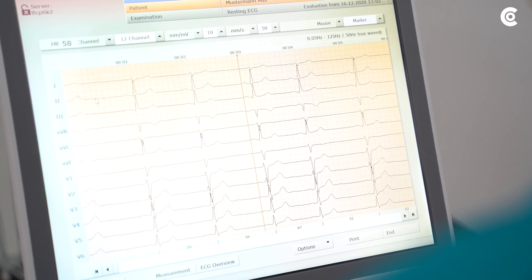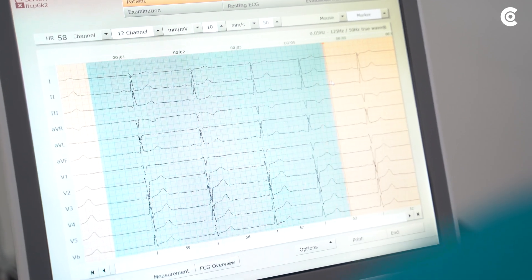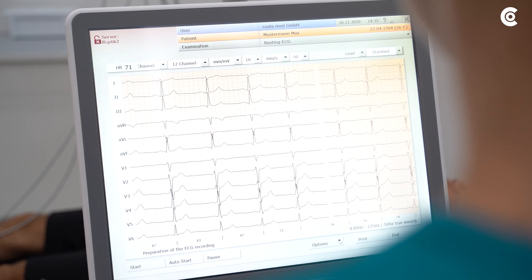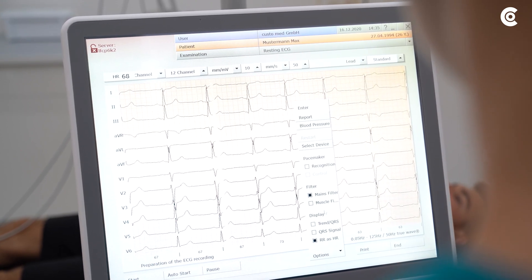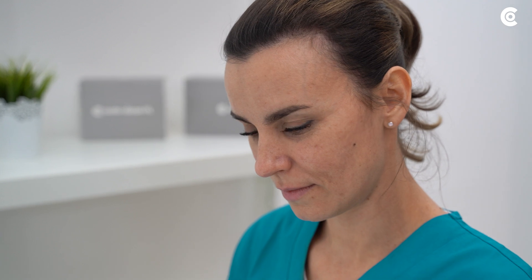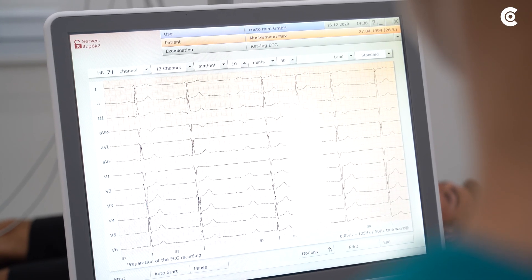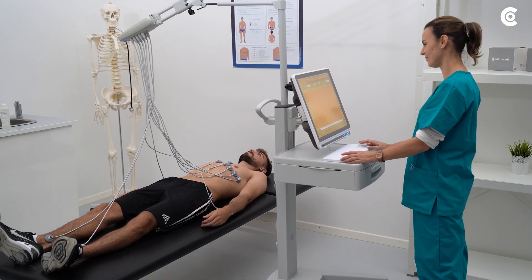You have the option to record longer and then select a 10-second section. You can additionally activate different signal filters to suppress disturbances in the ECG. A mains filter and a muscle filter are available. We recommend working with the mains filter as a standard and activating the muscle filter only in case of strong patient movements.